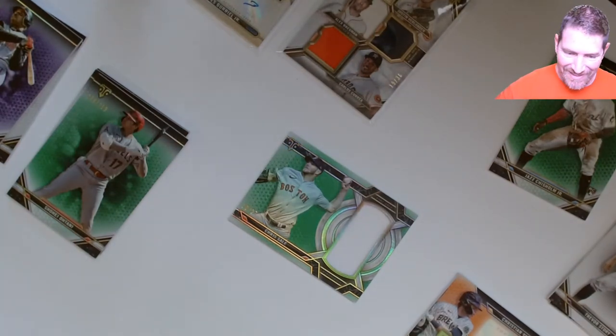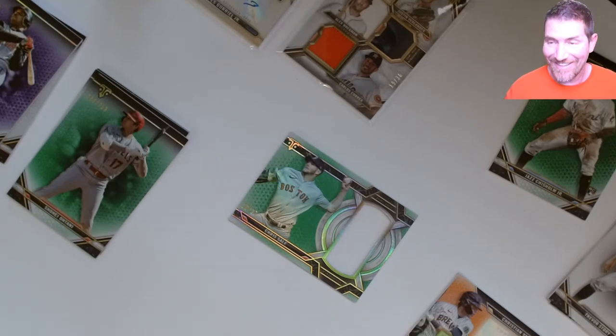Tell me how you like this Triple Threads. I got another box but I'm not going to open it today — maybe later. That's it, bye for now, off to the next.